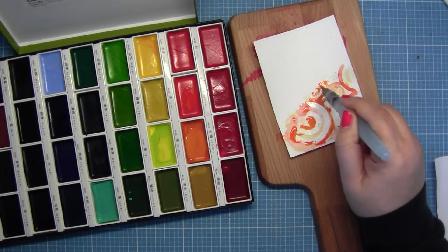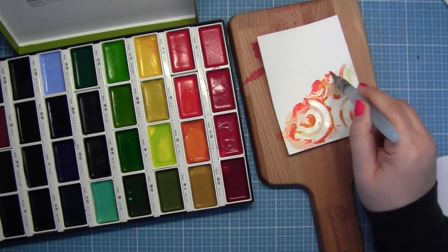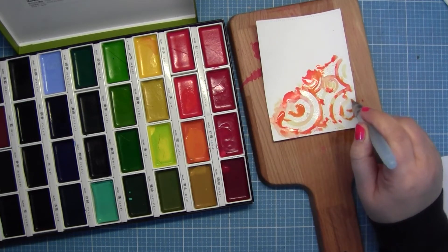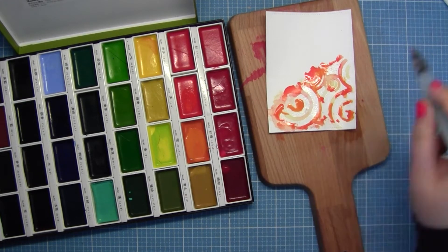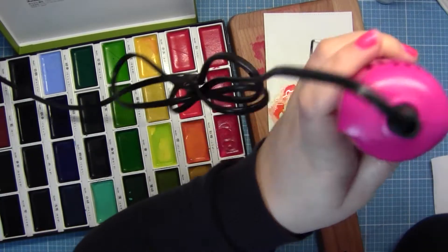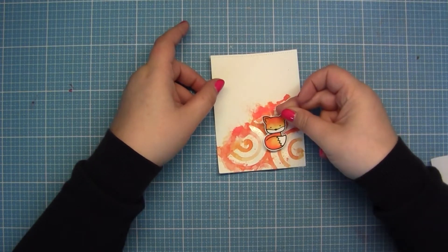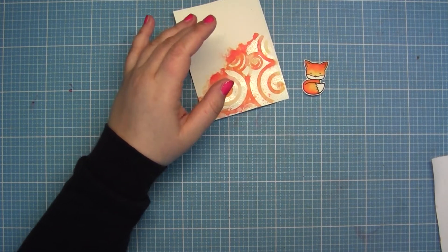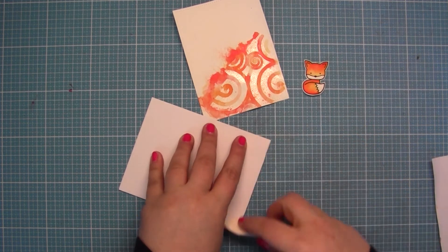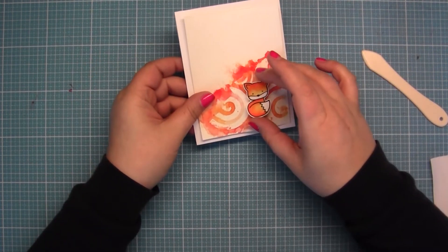So I took another layer of colors, and because the paper is dry now I put water from my little spray bottle over the paper and then heated it again. And this result is now good enough for me — I think you can see the swirls very well.